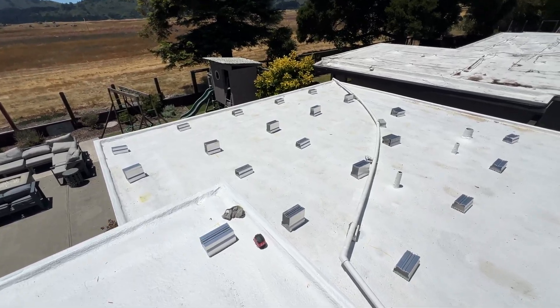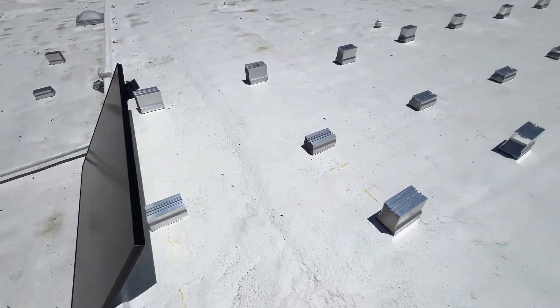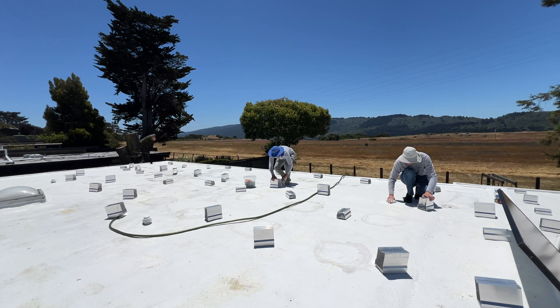The next step is to do layout for all 30 solar panels and place mounts where the solar panels are going to be installed. Then we are going to wash the roof at all locations where mounts will be installed, using cleaning products supplied by Solar Stack.